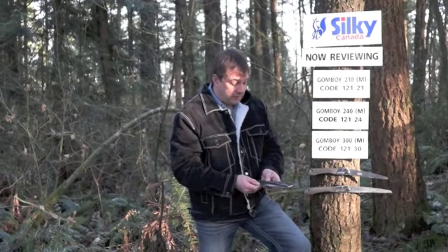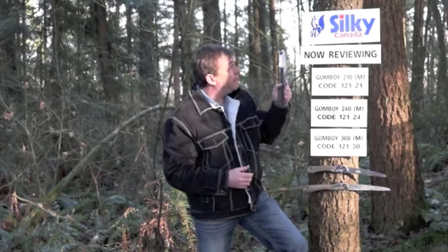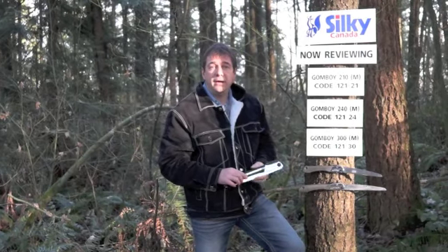Very handy — many uses for the Gone Boy, and its popularity will attest to that. So Big Bear Tools, Silky Canada — Google Silky Canada and you'll find us there.